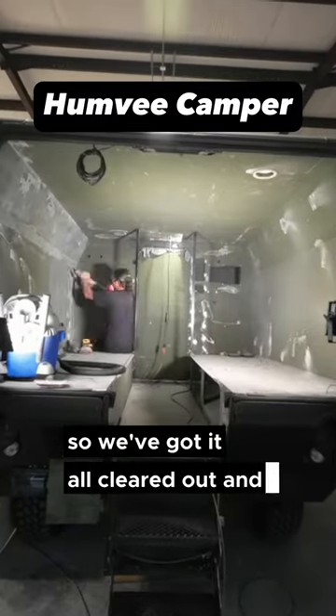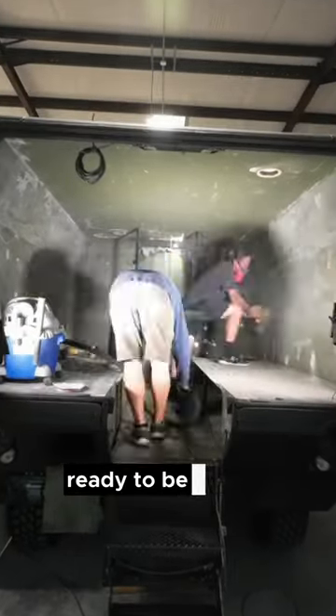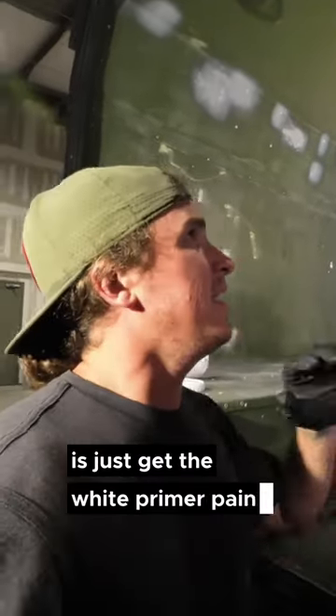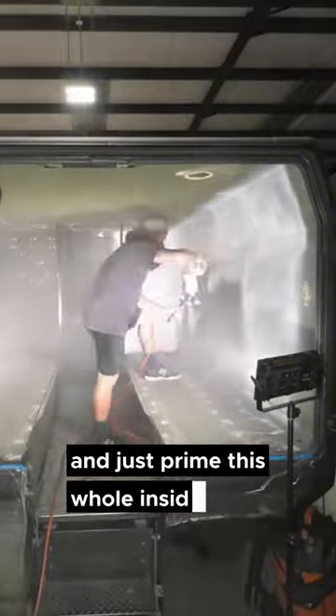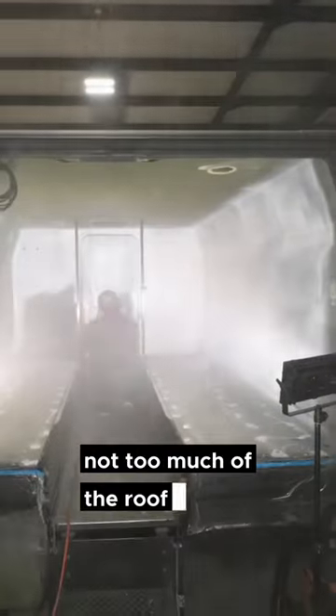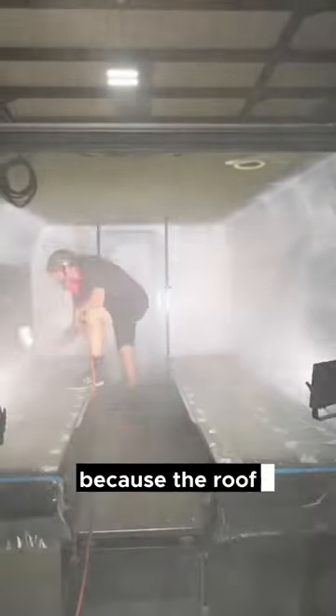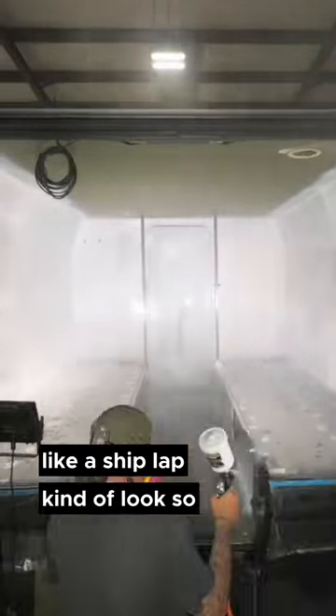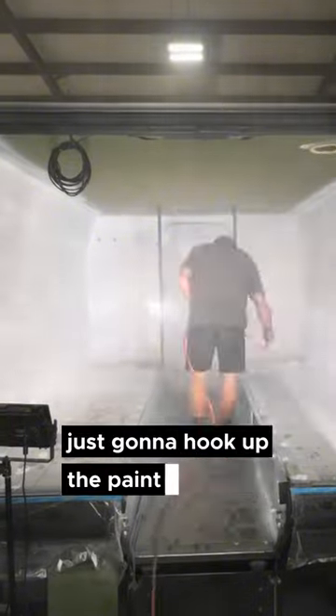We've got it all cleared out and sanded, ready to be primed. We're going to get the white primer paint and prime the whole inside — not too much of the roof — because the roof we're going to do more of a shiplap kind of look. Anyway, just going to hook up the paint gun and start painting.